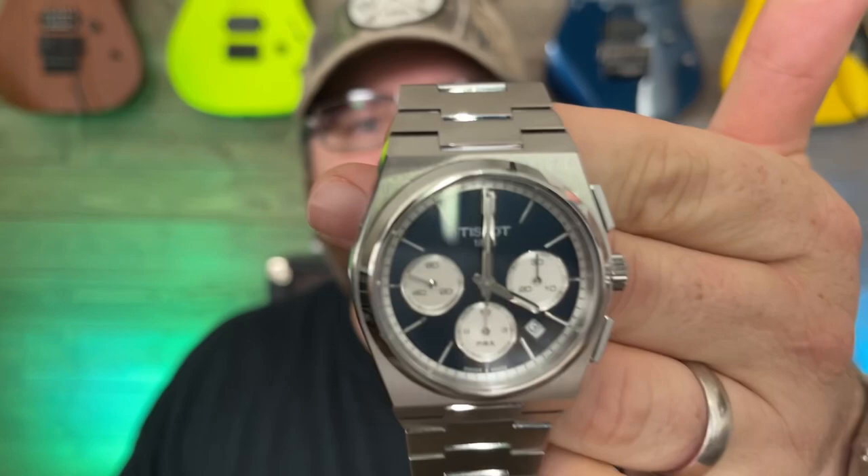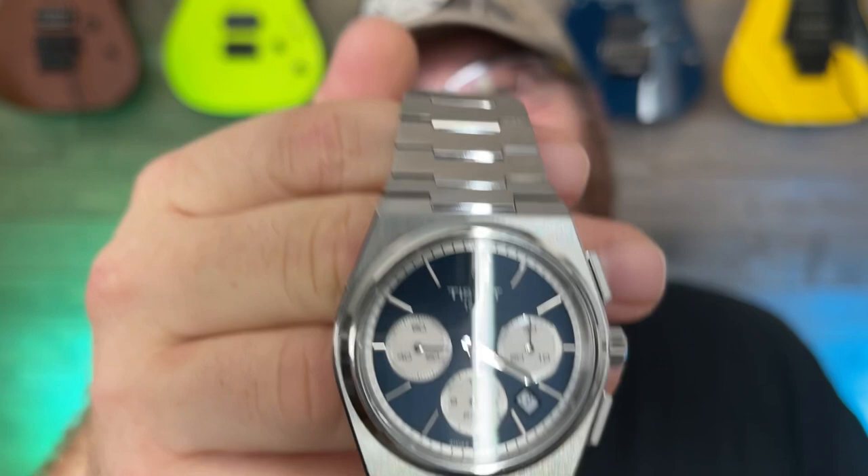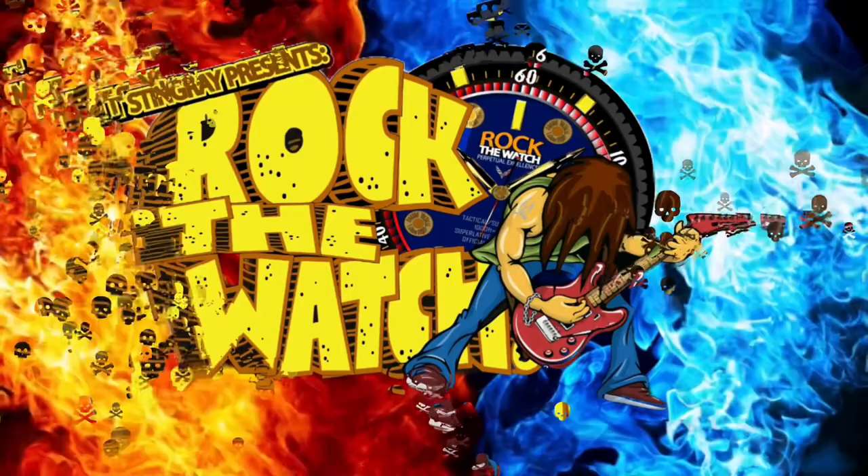One of this year's most highly anticipated releases has just landed here on the Rock the Watch channel. This is the Tissot PRX Automatic Chronograph. Quick wrist check — today I'm rocking my Rolex Milgauss. Let's get this over the table and take a deep dive into the Tissot PRX Automatic Chronograph.